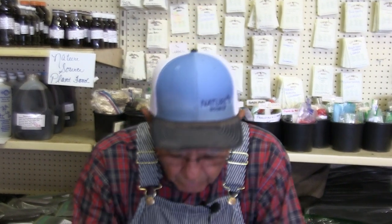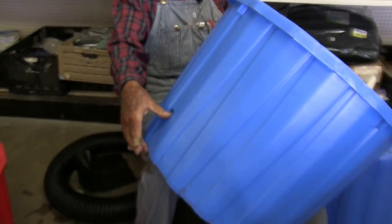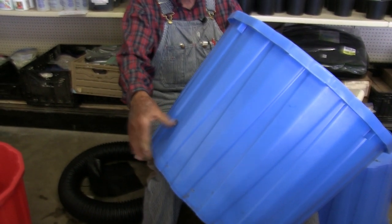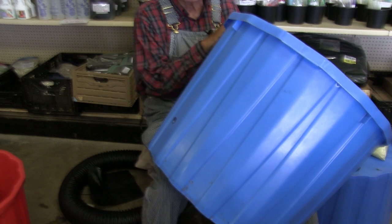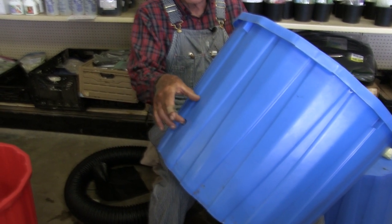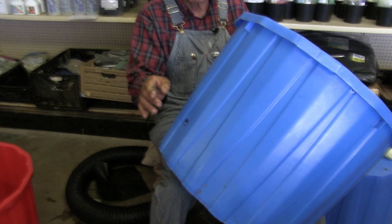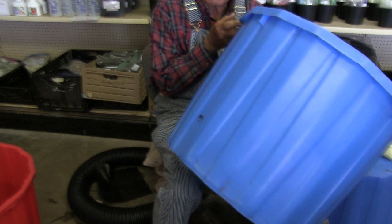Here we go. We're going to drill a hole up here at three or four inches up, whichever one you want to do — three inches up or four inches up. It doesn't make any difference as long as you stay shorter than the gallon jugs in here. This is going to hold this much water and this much air above it. We're going to show you how to build this one from your jugs and your pop bottles.